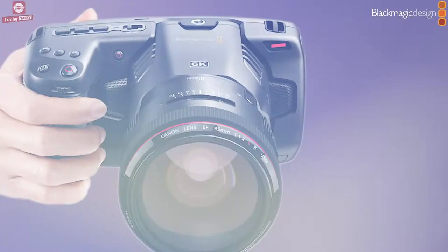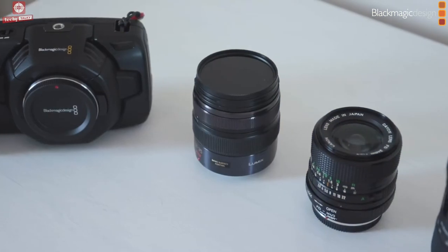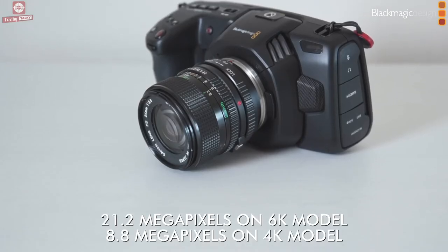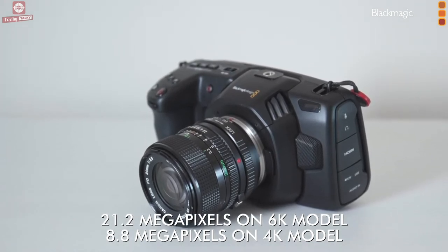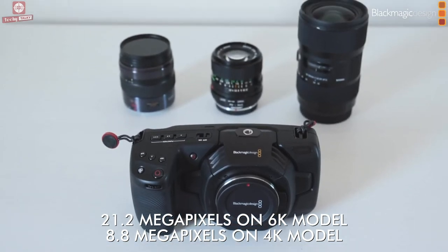The 6K model features an EF lens mount so you can use lenses you already own from other DSLR cameras. You can also shoot still photos at 21.2 megapixels on the 6K model and 8.8 megapixels on the 4K model.